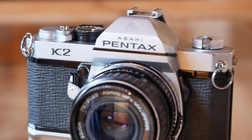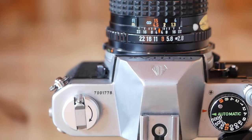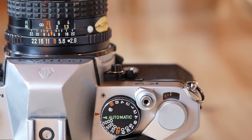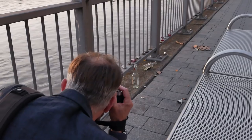The Pentax K2 comes with a vertically moving metal shutter that was co-developed with Seiko. It supports speeds from 8 seconds all the way up to 1/1000th of a second, the same as the Pentax ME. But the difference here is that the speeds from 1/125th of a second to 1/1000th of a second plus the bulb mode run purely mechanical. The flash sync speed is also slightly different at 1/125th of a second.